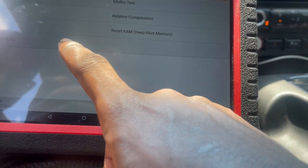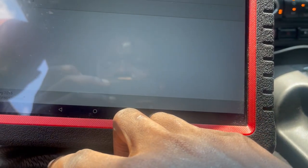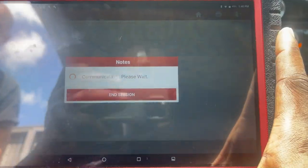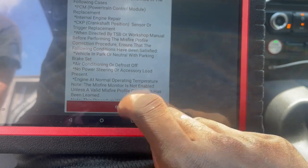Keep alive memory. Service functions. Relearn vehicle data. Oh, misfire — yeah, there it is. That's the one. Now it's going to relearn it.